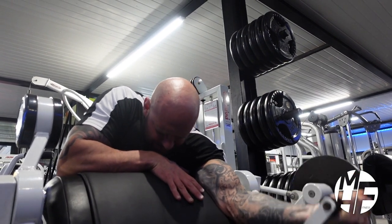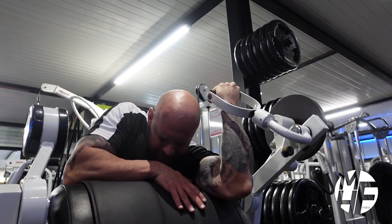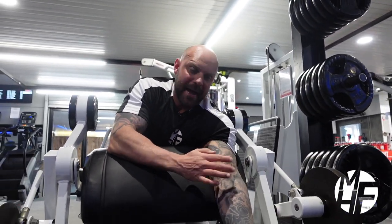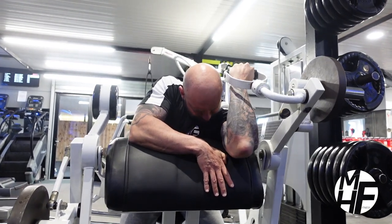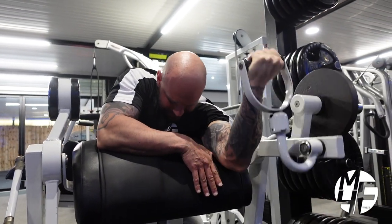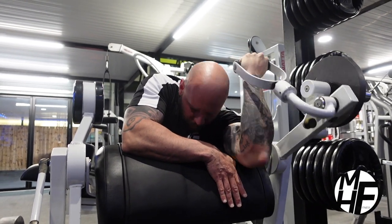What I like to do is imagine that there's a tennis ball or an egg in between there, and as I'm bringing that up I'm trying to pop that tennis ball or crack that egg as I come up.